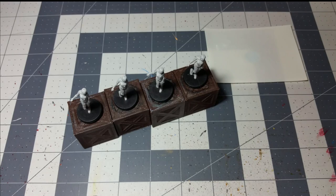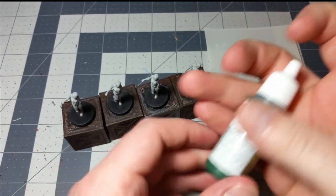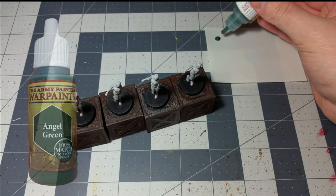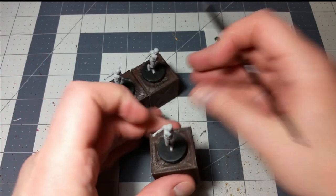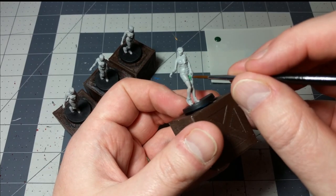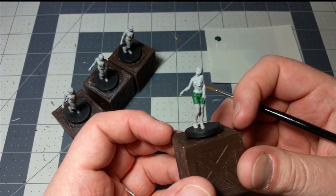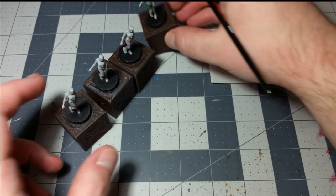Now we'll move on to their clothes. I'm thinking they've got like a canvas green color for shorts, so we're going to use some angel green here — it's a nice dark green color — and we'll use that as a single color for all of their shorts. It doesn't really matter what brush you want to use. We can just use the base coat brush from the three-pack. You're just going to knock out a single layer of this angel green on their shorts.